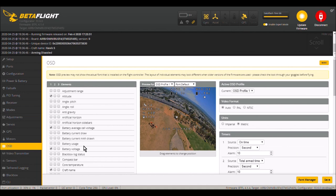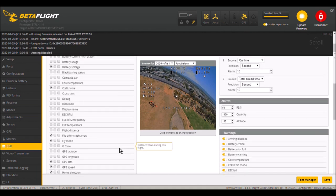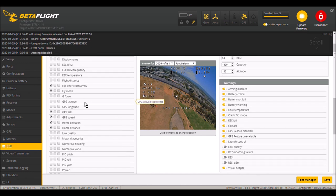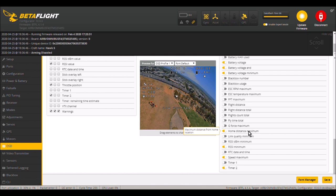In the OSD menu, you can set all the functionality to be displayed, such as GPS latitude, GPS longitude — which I did not turn on — GPS satellites, GPS speed, home direction, and home distance. In the post-flight statistics, I have turned on maximum altitude, maximum home distance, and maximum speed.